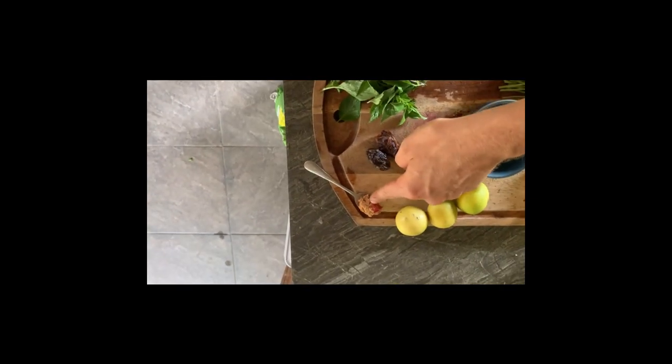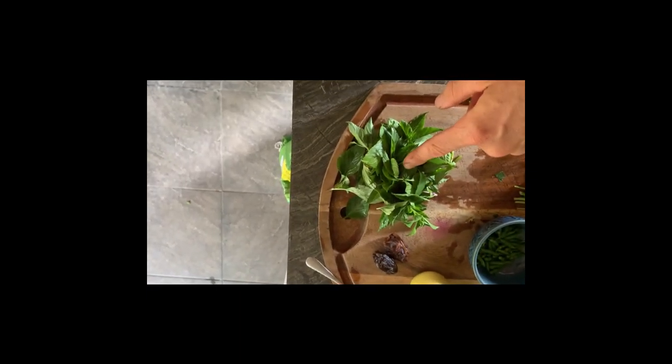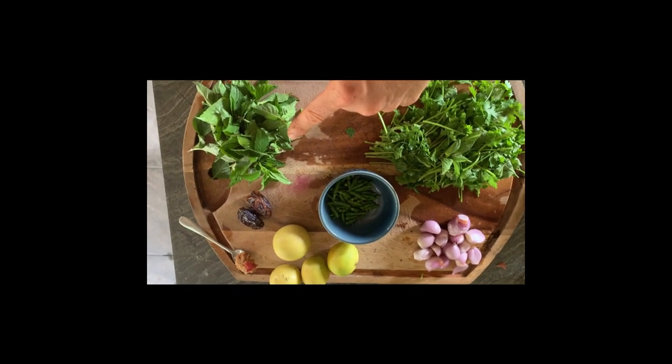Lime, a little bit of miso paste, two dates, and sweet basil. Now the best part — we're just gonna throw it in a blender and blend it up.